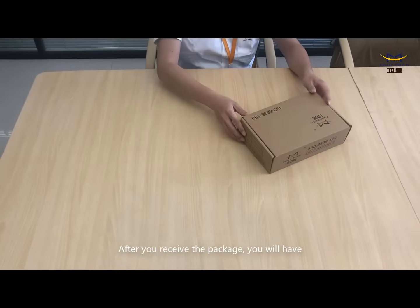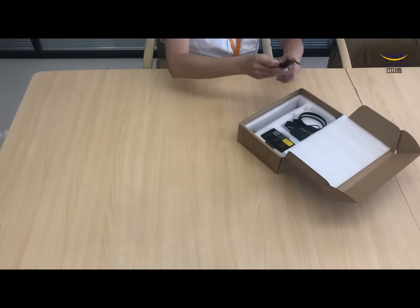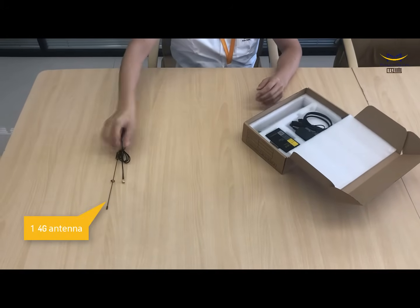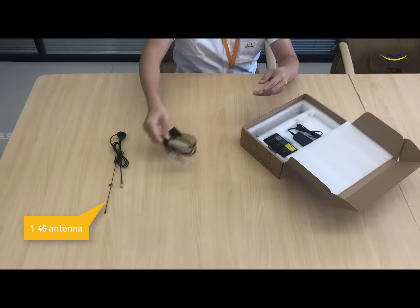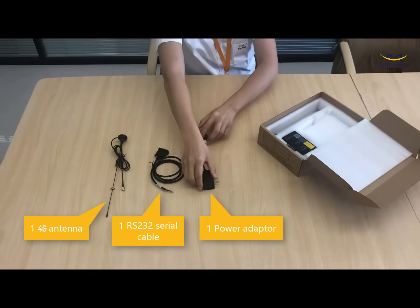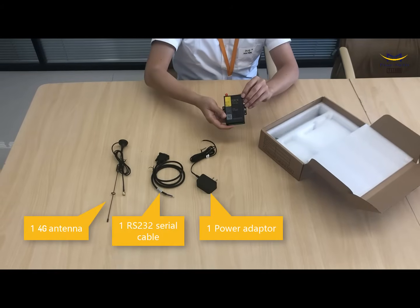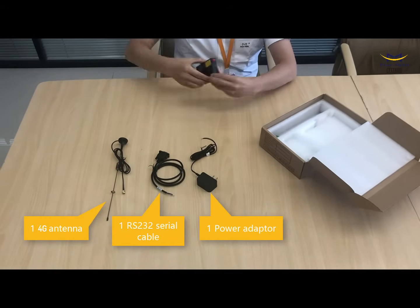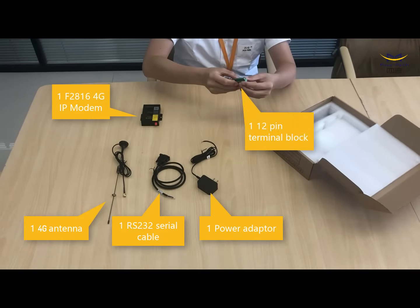After you receive the package, you will have one 4G antenna, one RS232 serial cable, one power adapter, one F2816 4G modem, and one 12-pin terminal block.